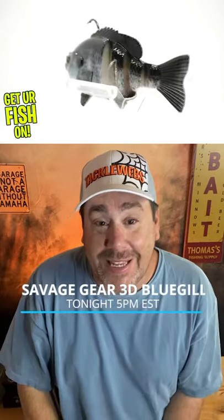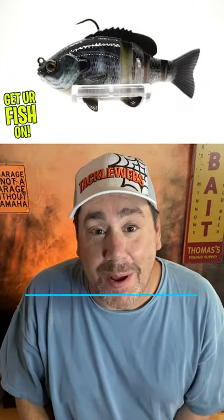So today at five o'clock, today's closer look is the Savage Gear 3D Bluegill. So make sure you go to the YouTube channel, subscribe, like, comment, and click that notification button. At five o'clock, you'll see that video.